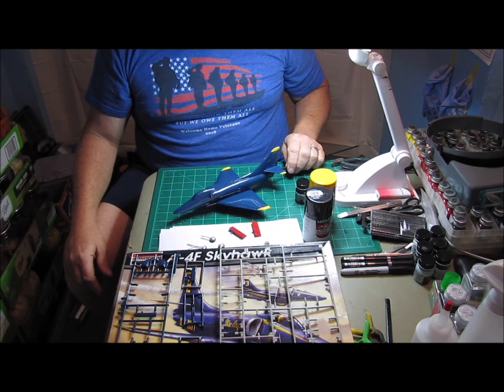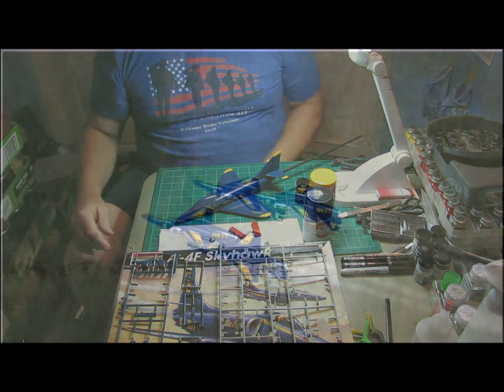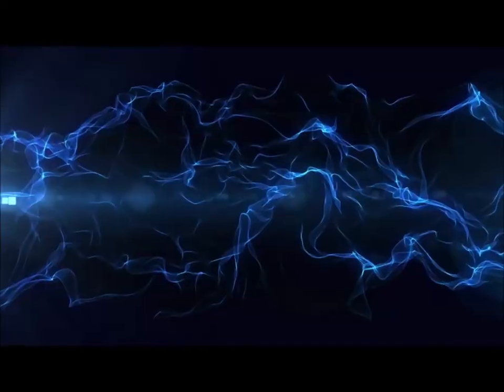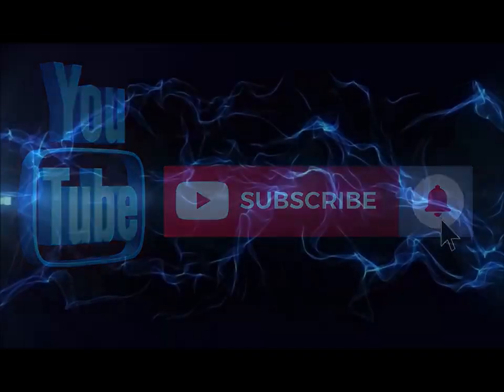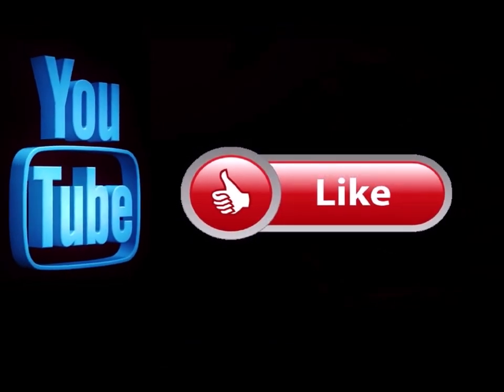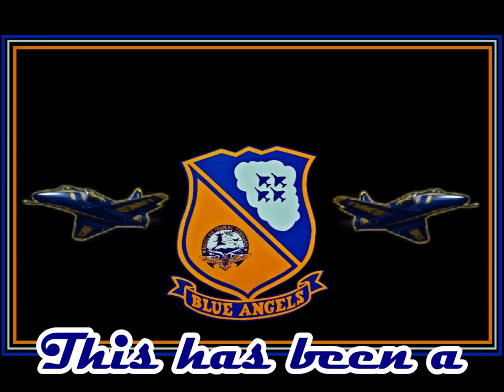Just wanted to give you guys another update and let you know what was happening with the workbench. Thanks for watching, really appreciate you guys. Take care, God bless, and remember — pay attention to the details. We'll see you again soon. Please subscribe to my channel if you haven't already, hit the notification button so you know when I'm doing a new video, like this video and leave me a comment down below. Feel free to share this on any of your social media sites.